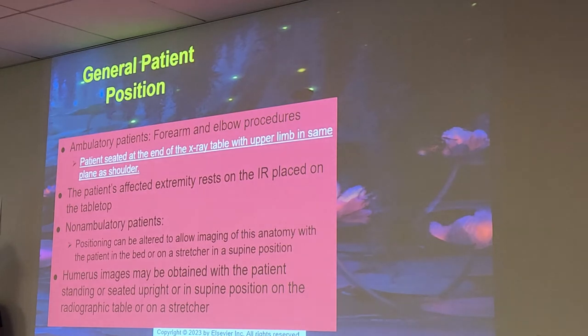For ambulatory patients with forearm and elbow procedures, the patient is seated at the end of the x-ray table with the upper extremity in the same plane as the shoulder. Make sure that humerus is up and not elevated or cattywampus — that's going to throw off your entire x-ray, especially when you get to capstone. People always end up getting that humerus in the wrong spot.